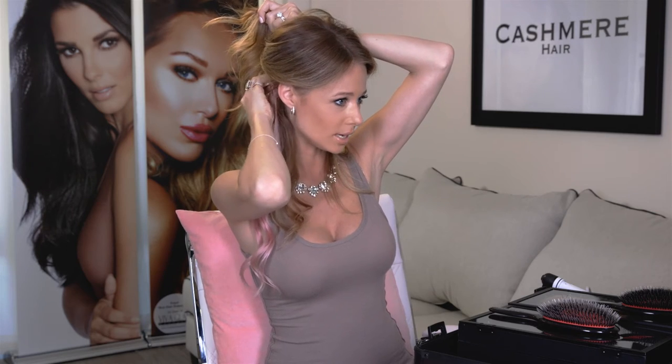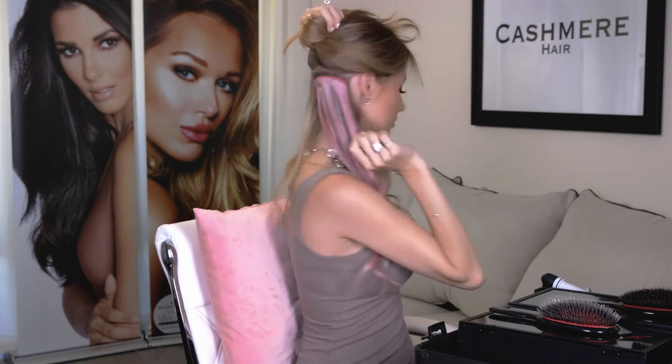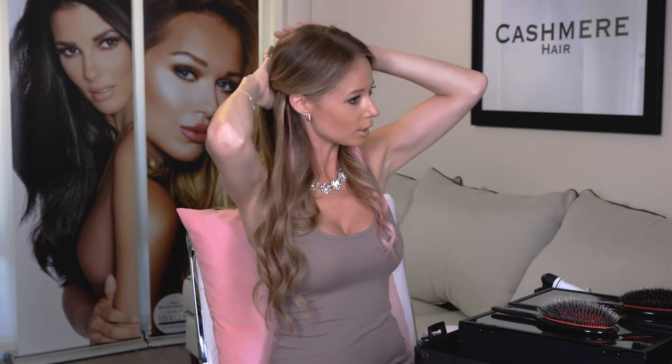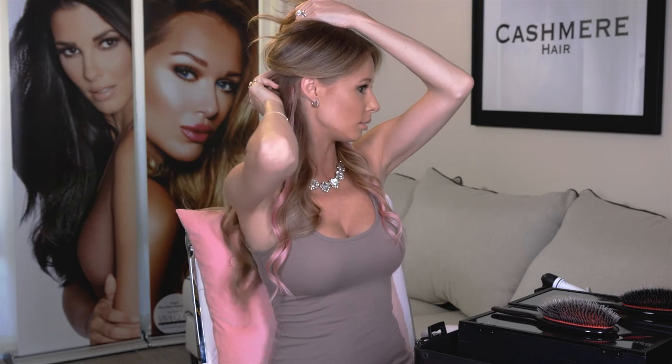I'm just going to clip in this one on one side and then clip in another track on the other side. Now you can see what it looks like — I kind of just overlap them a little bit. And then I'm going to start clipping in my actual Rodeo Drive set. This is the six-inch track and I'm just going to clip it in right above where I clipped in the pink peekaboos.